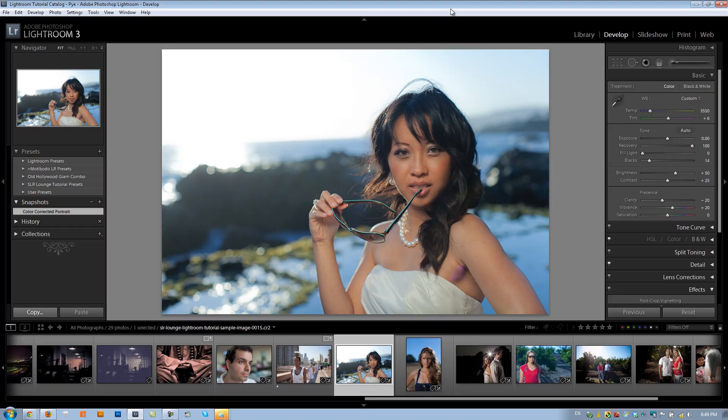Hey guys, this is Post-Production Pi and in this tutorial I'm going to teach you how to create a catch light in your subject's eyes when they seem to be missing them. The best part is we're going to do it right here in Lightroom — we're not even going to touch Photoshop. In this first tutorial I'm going to teach you how to create a flash catch light, meaning a catch light coming from a flash as a light source, without any modifiers — so it's going to be a hard flash.